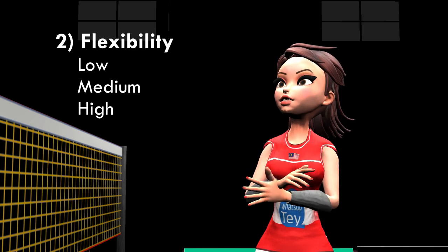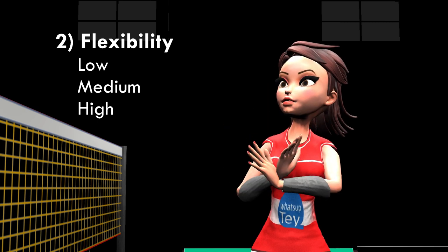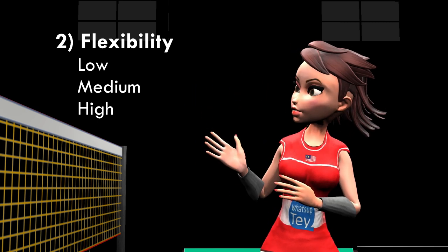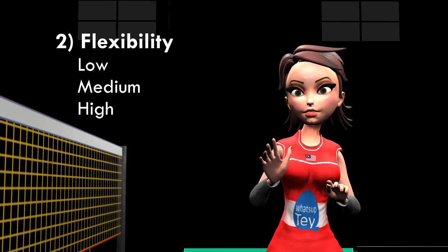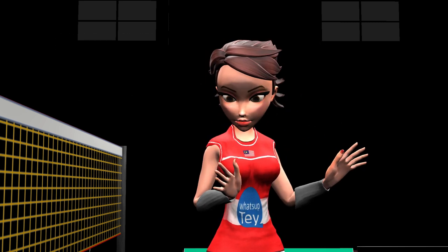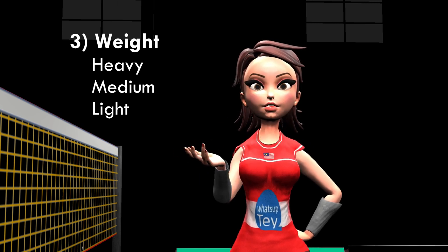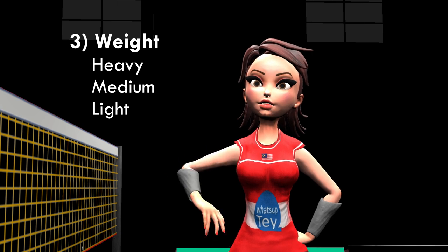Two: flexibility. There are low, medium, and high flexibility options. If you get a stiff shaft racket, it has low flexibility. Low flexibility gives you better accuracy but less power, so you need to hit the shuttle harder. Three: weight — there are heavy, medium, and light rackets.